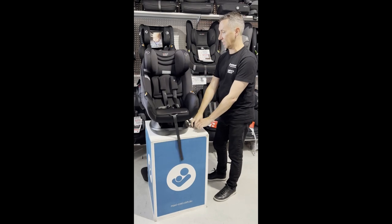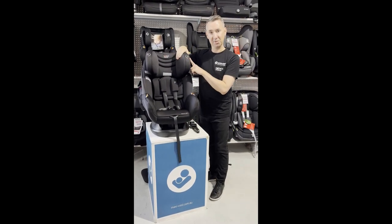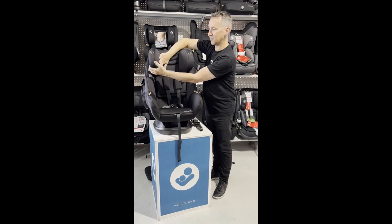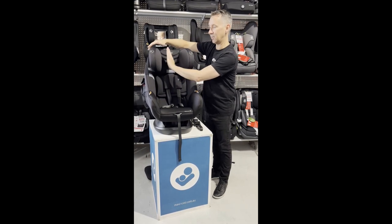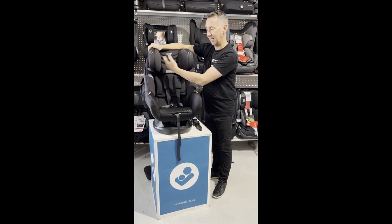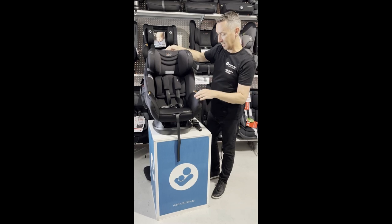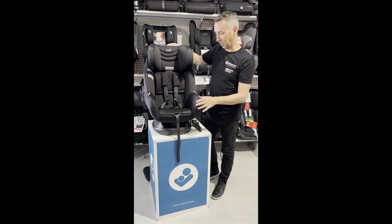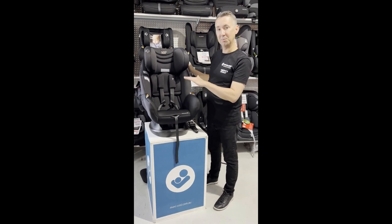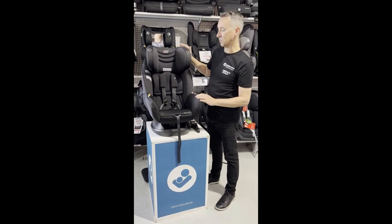For safety, we have the air protect cushion — come in and feel how nice and soft this is. It's a static airbag inside here, so it's going to help prevent your baby's head from hitting anything too badly in a car accident. So this is the Mother's Choice Adore AP, a zero-to-four compact car seat suitable from newborn all the way up to four years.